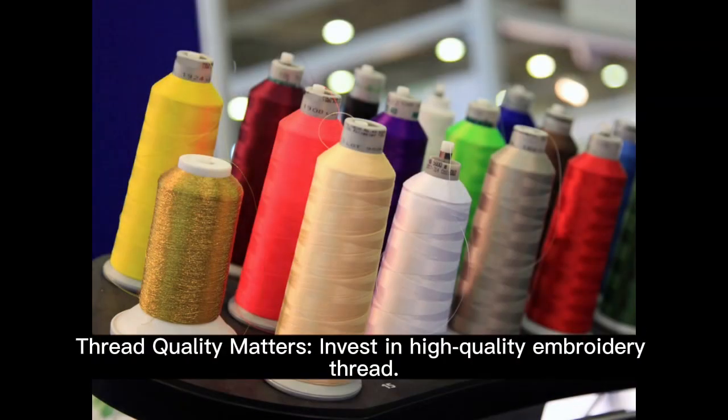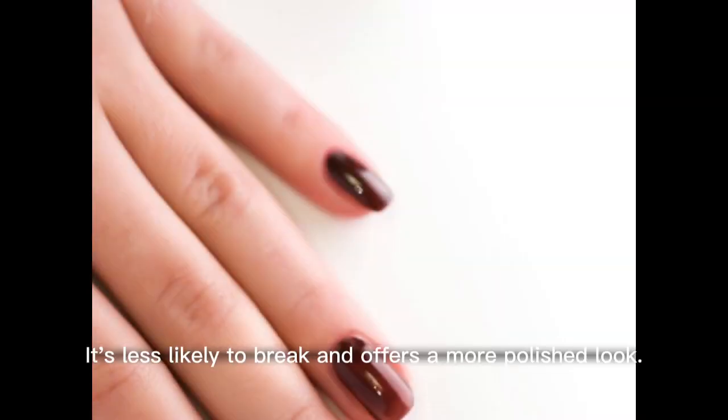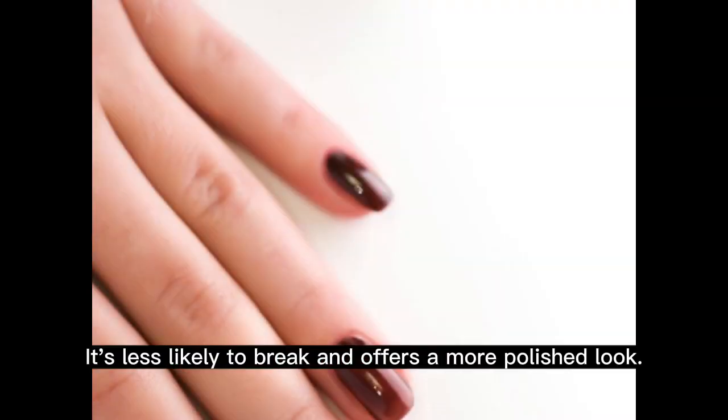Thread quality matters. Invest in high-quality embroidery thread. It's less likely to break and offers a more polished look.